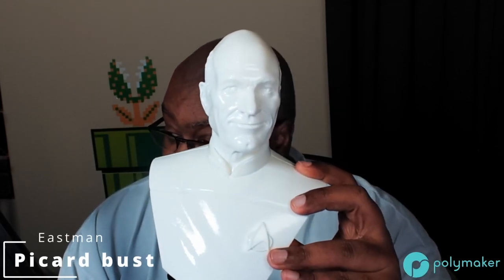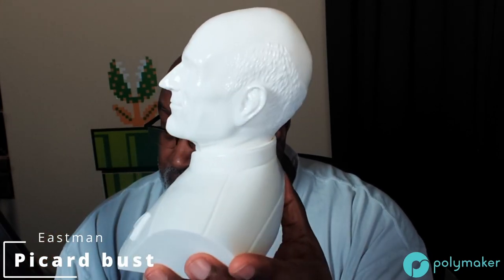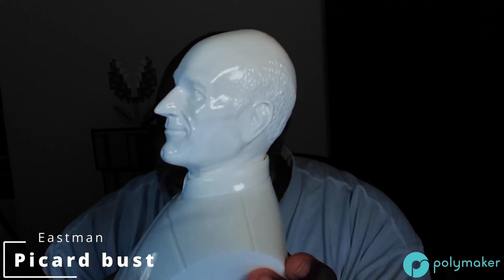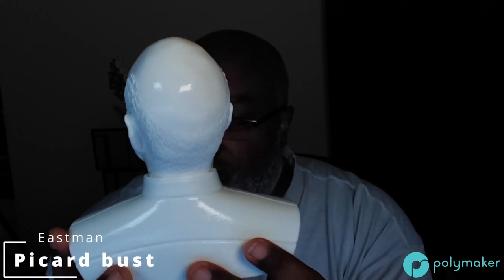The next thing I printed with the PolySmooth White is a very popular model — some of you have even asked if I'm going to sell it. As a shop owner at BuonaLabs.com, I love to hear those words. The answer is yes. Presenting: Mr. Picard is back, this time in PolySmooth White. Pictures just don't do him justice — you see this thing in person, it will blow your mind.